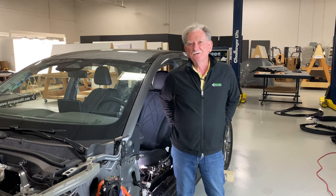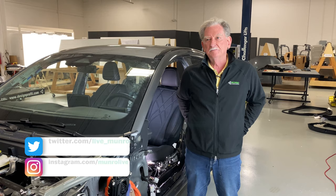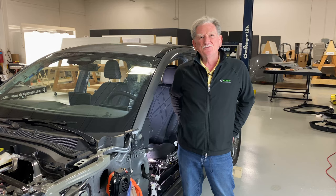Hey boys and girls, welcome back to Monroe Live. Today we're going to be talking about the seats and how they work. People have been asking us about this kind of stuff for a long time — normally we breeze right through it. But today I'm going to show you how a six-way seat works.